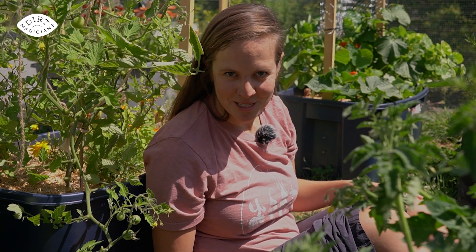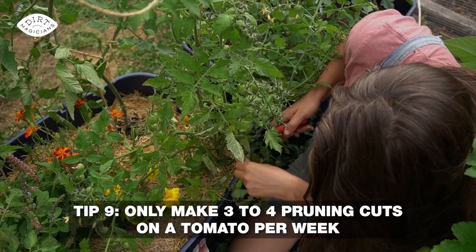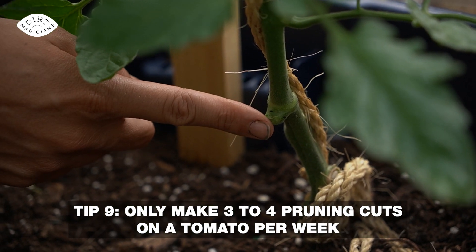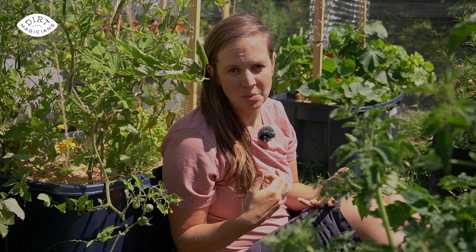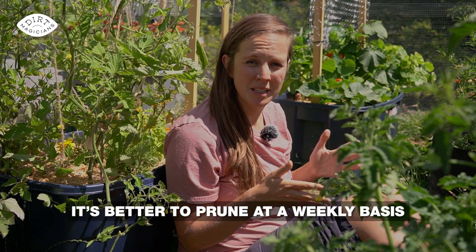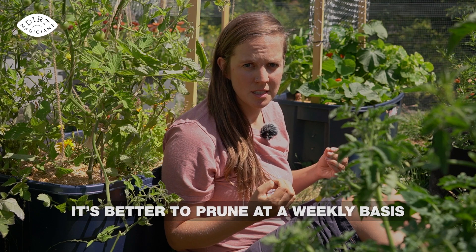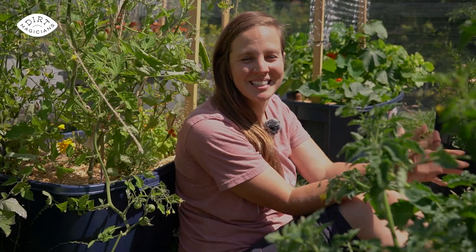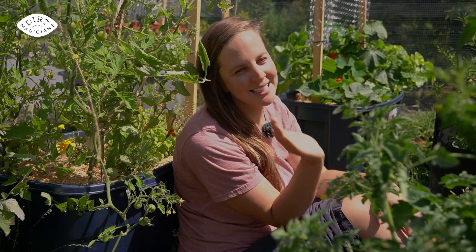Here is a tomato tip that most people are not aware of: only make three to four pruning cuts per week. If we do too much pruning at once, we're going to stress the tomato plant as it has to heal all of the wounds from the cuts, making it more susceptible to disease. It's far better to prune on a weekly basis than to do it once a month in a large amount. Last year on my urban farm, I noticed a huge difference in the health and growth of my tomatoes when I kept up with weekly pruning. So even if you see five branches to prune, limit yourself to three or four and do the rest the following week.